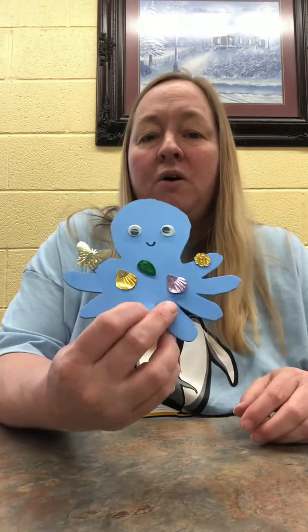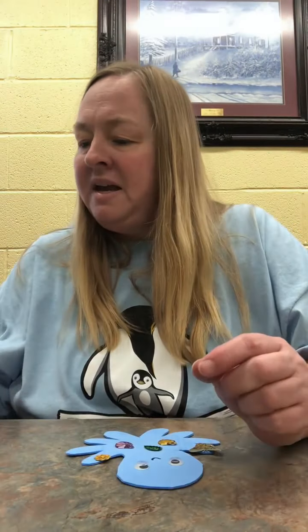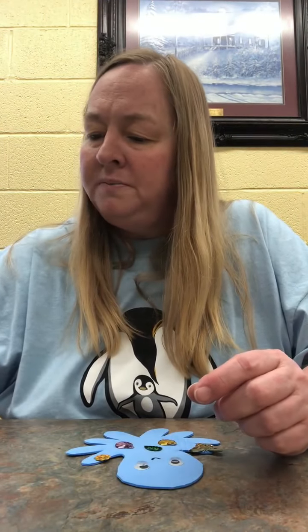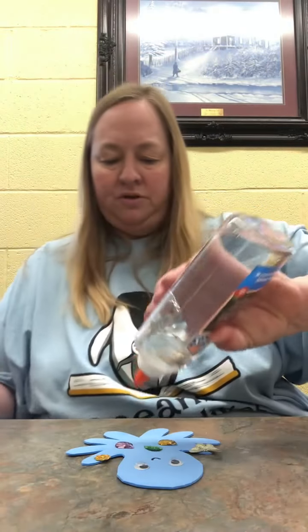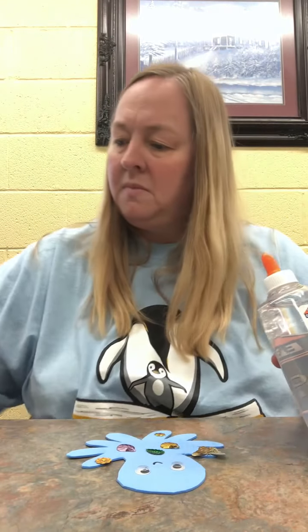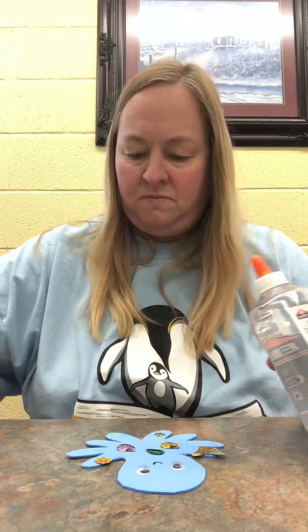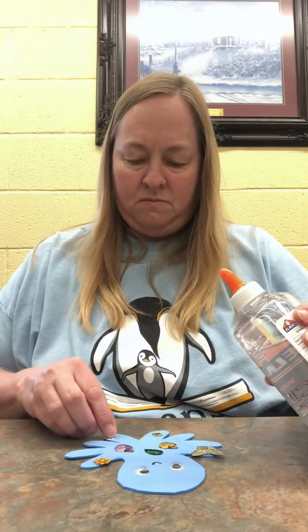You can see what I've done so far. The jewels are not dry, so they may fall off, so you have to be very careful and let the jewels and the eyeballs dry. I may add a few more jewels.